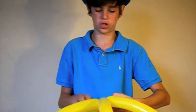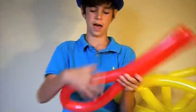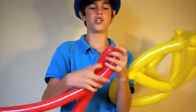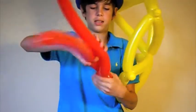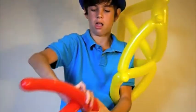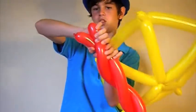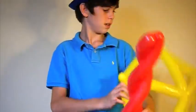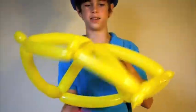Go ahead and take all the bubbles and push them to face into the front, and get everything straight out so it looks like so. Now take your red balloon and find the middle of that one as well and twist it. You can twist those two balloons to make a whirling look, then take those last two balloons and twist them together. Now twist this into the top.